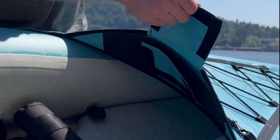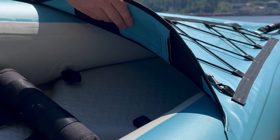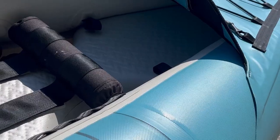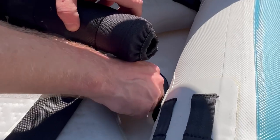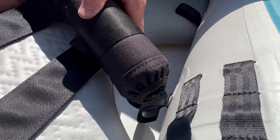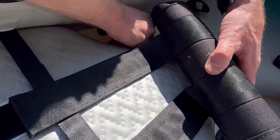You have this removable wave deflector at the front — this comes out so the boat rolls up, and it just keeps some water out of the boat. All the boats have drains in the floor; you want to make sure that these are closed, and then this helps you get water out of the boat.